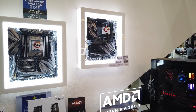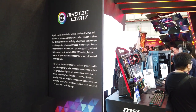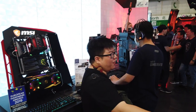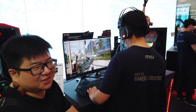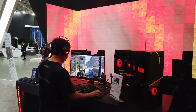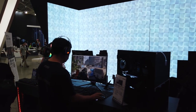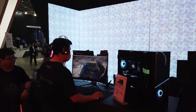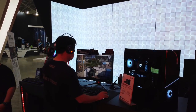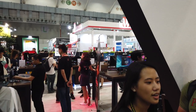MSI has also partnered with Nanoleaf and Philips Hue to integrate their Mystic Light RGB into games. As this person plays, the back LED panels all change their lighting effects in sync with in-game actions — like firing shots. It's really quite cool if you can afford to have this on your entire back wall.